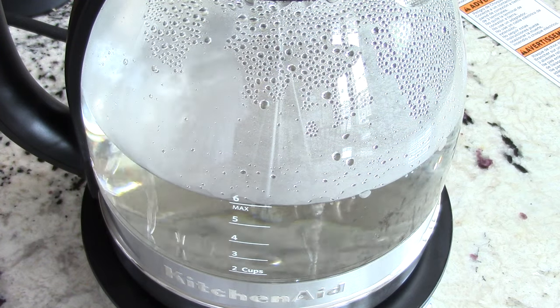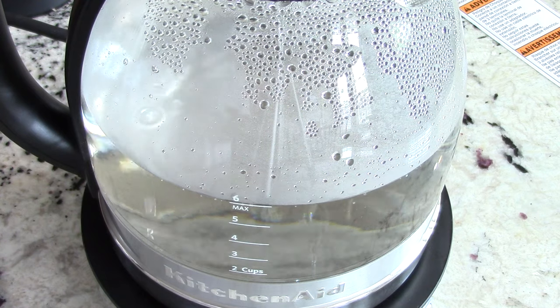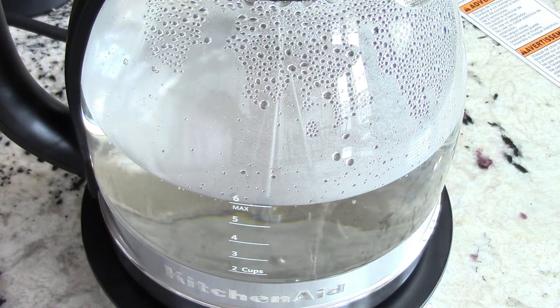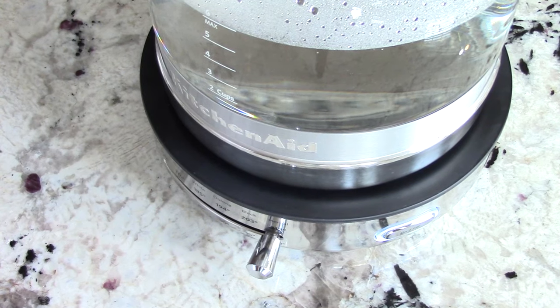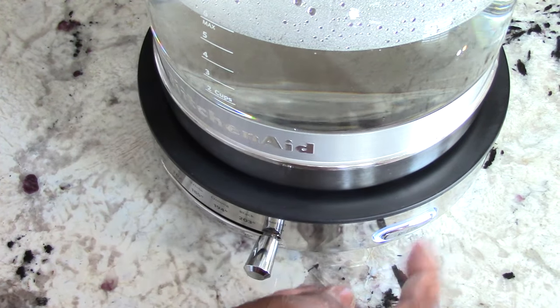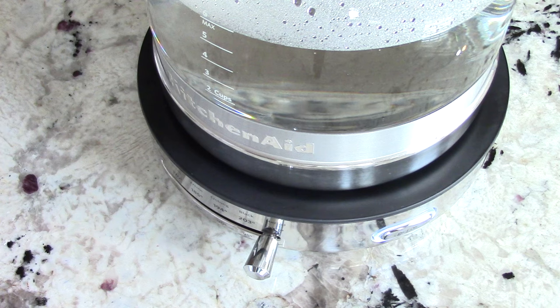You don't have to babysit this thing. You just turn it on, set the lever to whatever temperature, and it gets there. Then I guess it goes to keep warm. The light around the on/off button is now solid white, and the manual says it will stay like that for 30 minutes before automatically turning off — that's really cool.